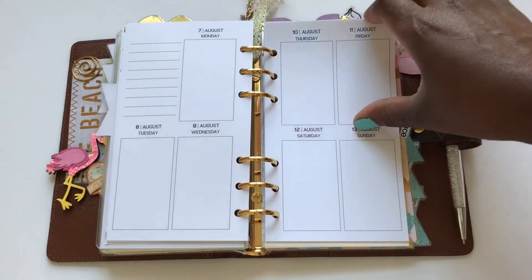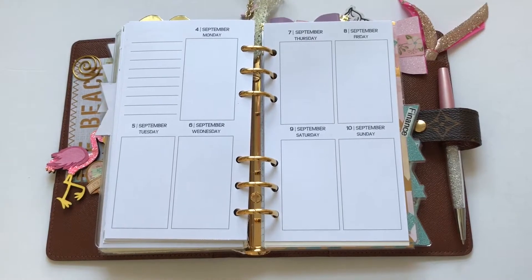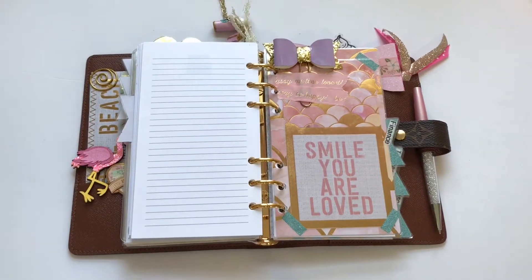This is the current week that we're up to. I kind of like the feel of the smaller planner as my weekly planner. I am still using my GM, but I just leave it at home on my desk.